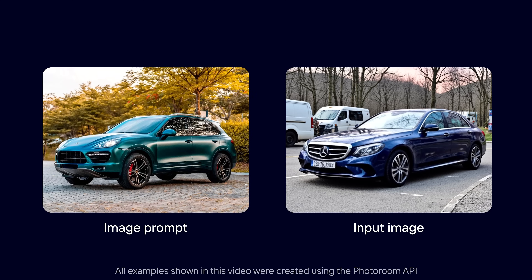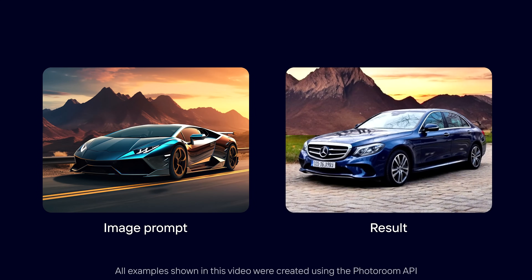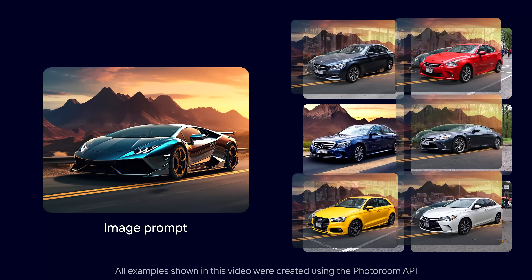If you are a business, I would highly recommend looking into the PhotoRoom API. The PhotoRoom API basically allows you to remove background or edit thousands of pictures at the same time with one click.